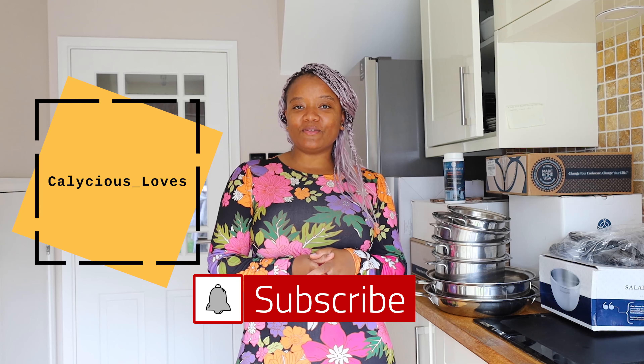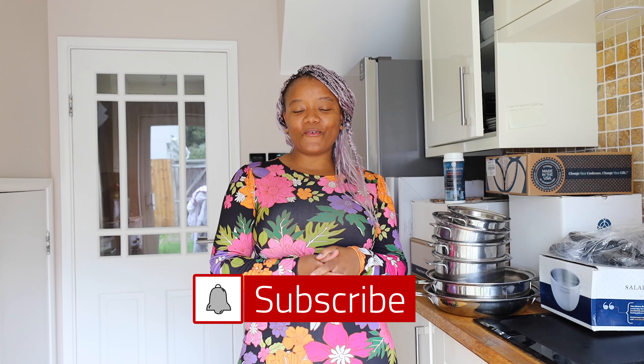Hello people, welcome back to my YouTube channel. My name is Caroline for Carlicious Loves. In today's video, as you can see, I'm in the kitchen — the new kitchen. If you did not see my last video where I said we've moved, go and check it out. I will give a whole tour there. We are unboxing — I'm kind of washing and showing you my cookware that I started investing in four years ago.